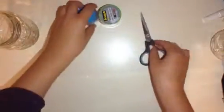What you will need is a mason jar, some washi tape or colorful tape, and some scissors if your tape is hard to cut.